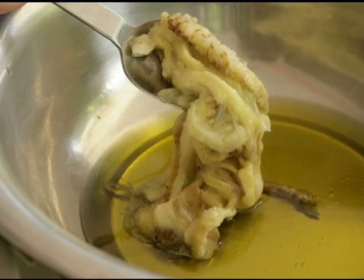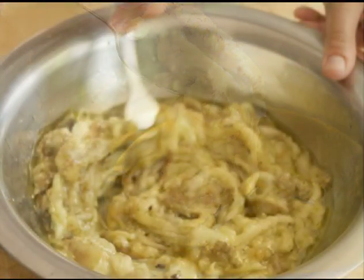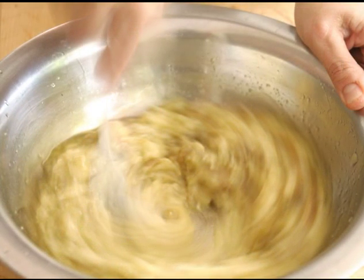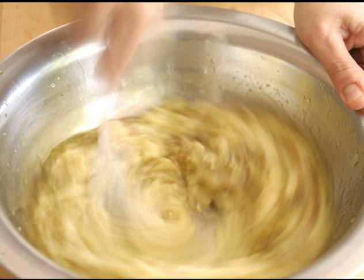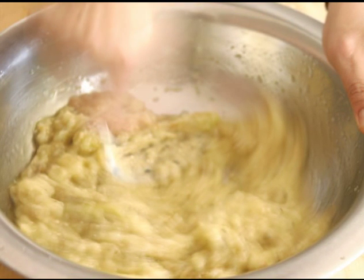Place the eggplant pulp in the olive oil. Start stirring with a fork and keep stirring until the eggplant absorbs all the olive oil. It will be creamy and chunky.